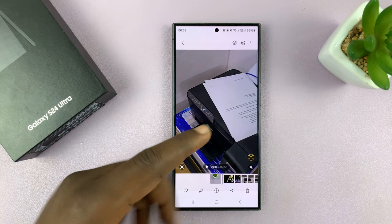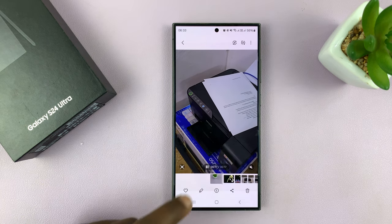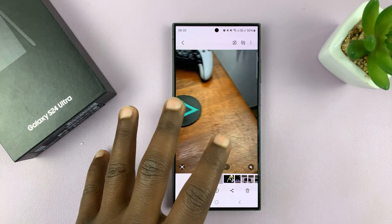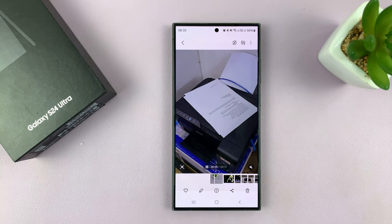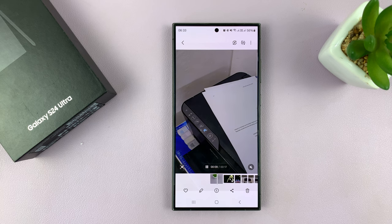I also have a printer here, which I can't pan my camera to show you, but I've recorded this short video straight from this particular set to that printer. That is an Epson L3250, which is a wireless printer already set up.